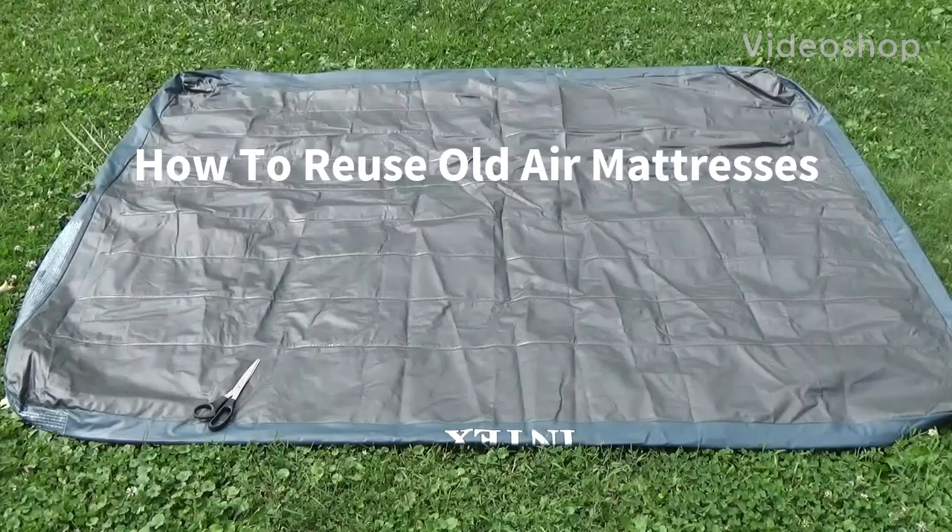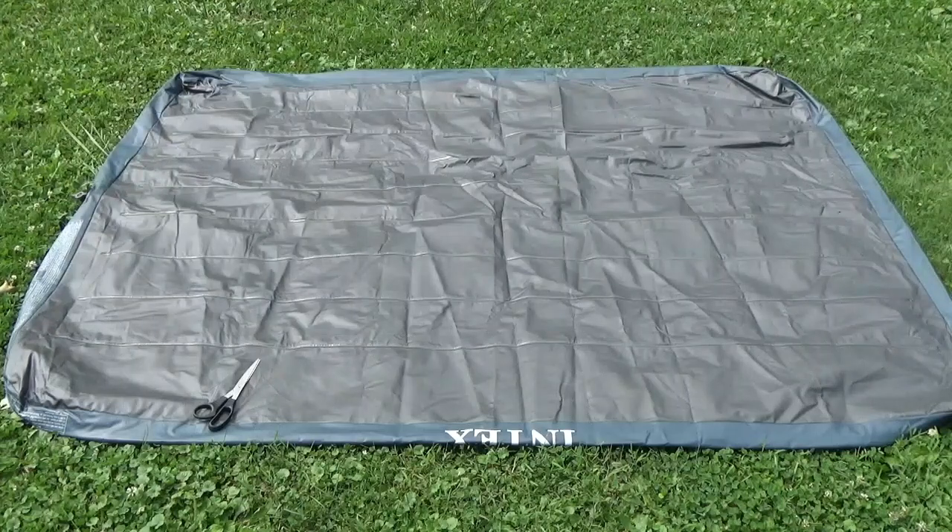Hello everyone and welcome to the first episode of the homestead. Today I'm going to be showing you three useful things you can do with old air mattresses. This one here is a twin air mattress that my brother decided to put a couple of holes in, but today I'm going to show you what we can do with it now that my dad told me to throw it away.